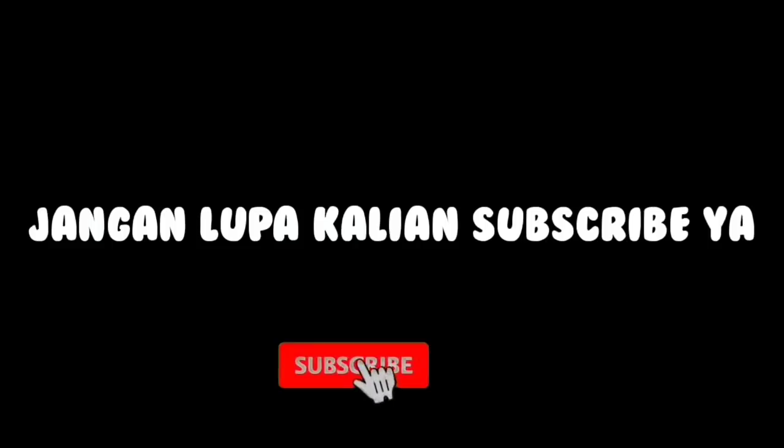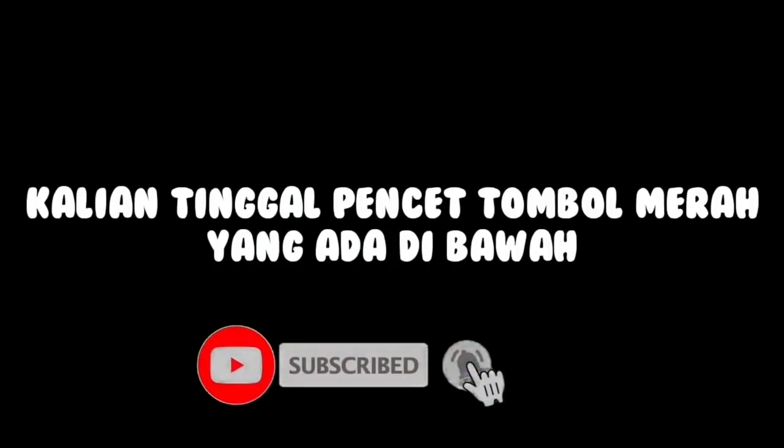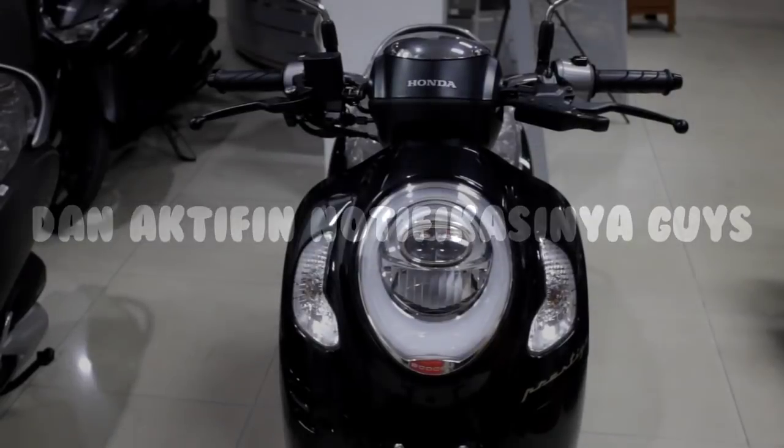Sebelum kalian menonton video ini, jangan lupa kalian subscribe ya. Kalian tinggal pencet tombol merah yang ada di bawah dan aktifkan notifikasinya juga guys.